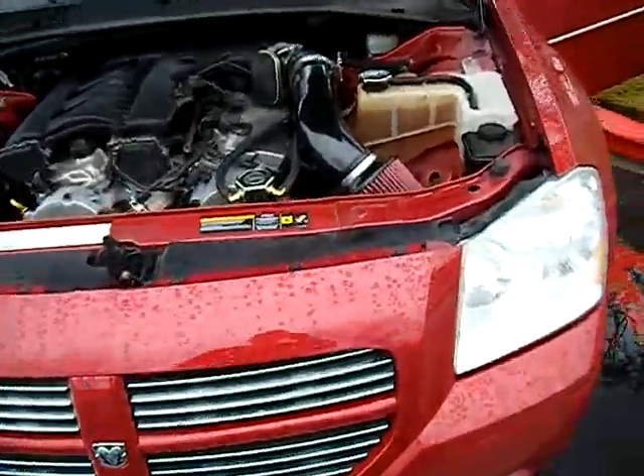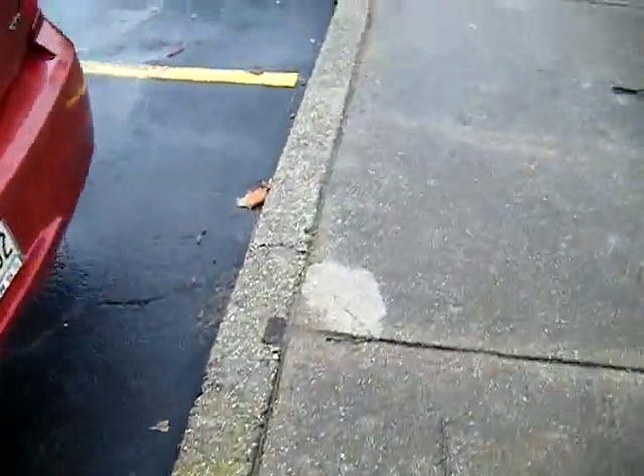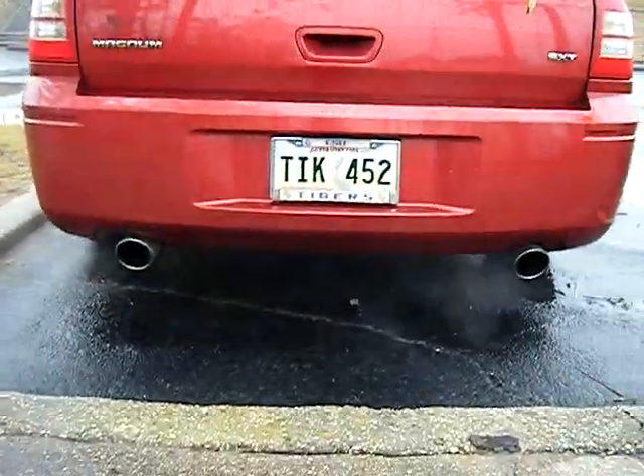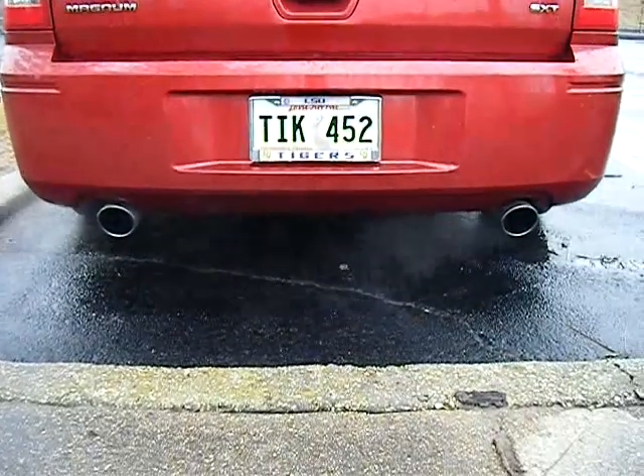It runs very good — definitely can see the improved throttle response. Back here we got the Blastin Bob's 10 DB kit, 4-inch tips. It definitely sounds great. We'll give you two revs: one for the exhaust, one for the intake. Give you the intake first.